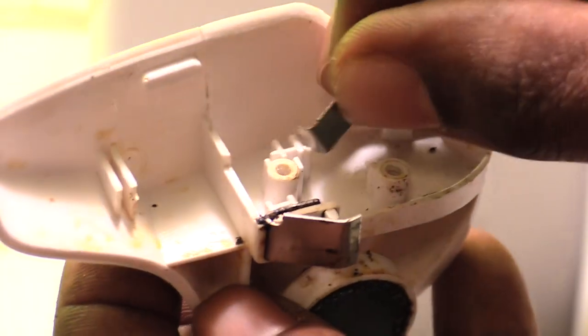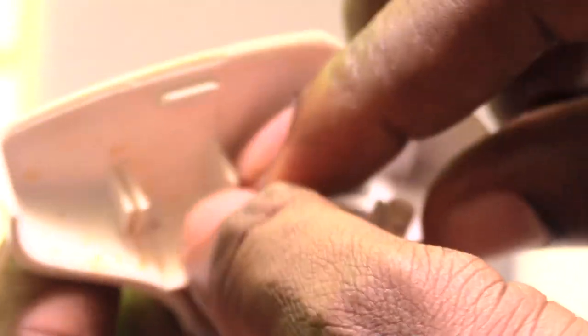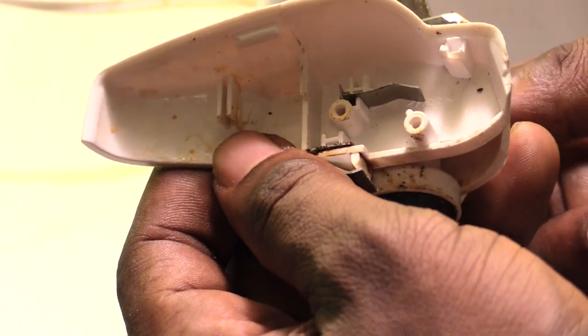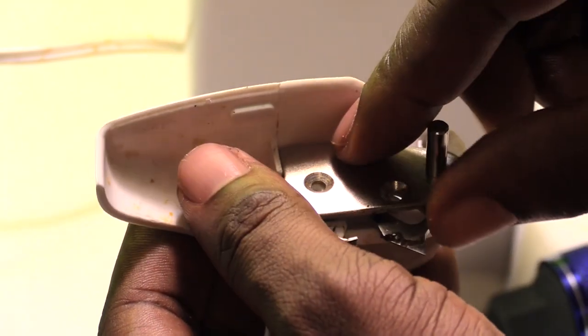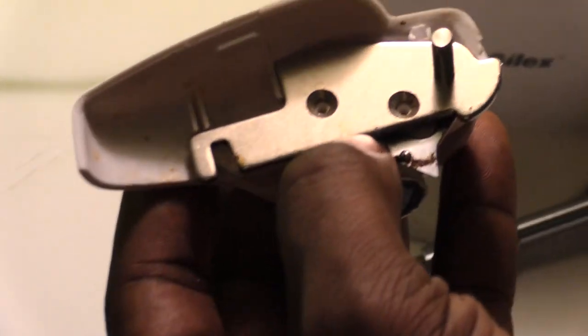What you want to do is take this little piece — it kind of slides right into a little groove like that. And that's how it should be. You see this back part is where the back of the blade presses against to keep it from going all the way up — it pushes it back out. Then once you do that, take this piece, drop it back on here, and it should snap right into place, just like that.